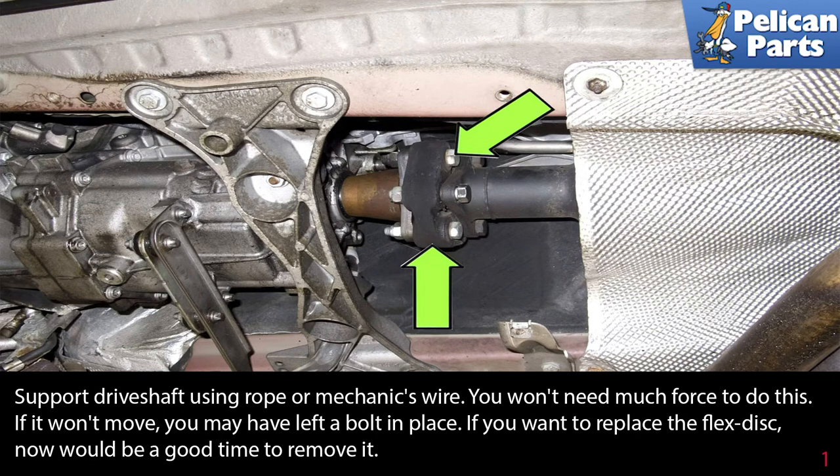You won't need much force to do this. If it won't move, you have left a bolt in place. If you want to replace the flex disc, now would be a good time to remove it.